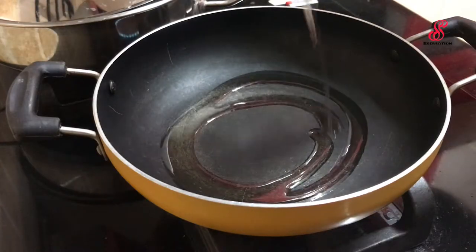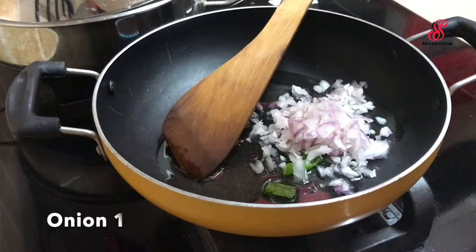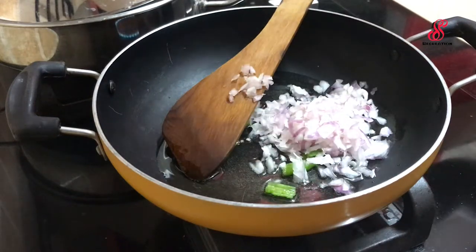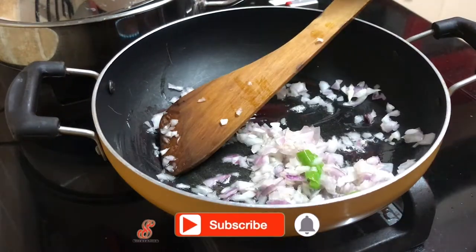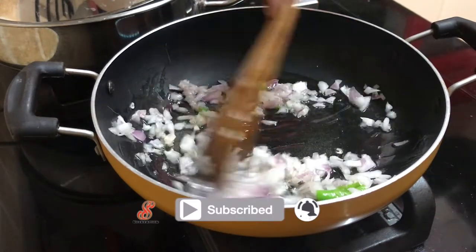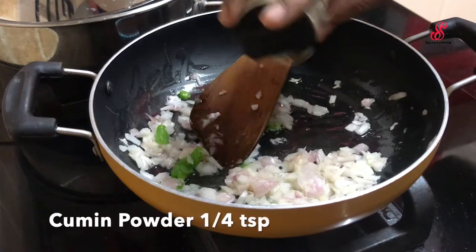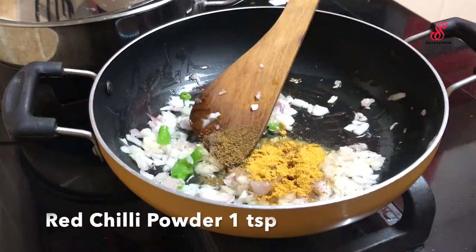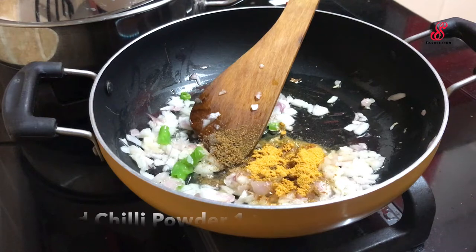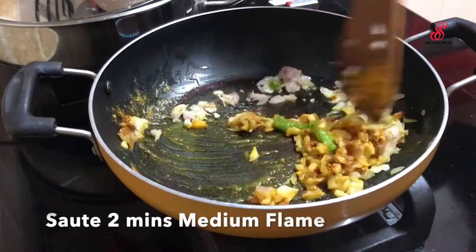I am going to mix it with a sandwich. I am going to add a tablespoon in a pan. Add 1 teaspoon of jeera and mix it on a medium flame.